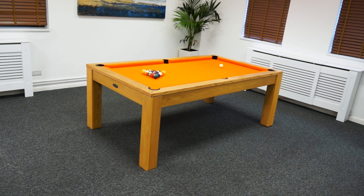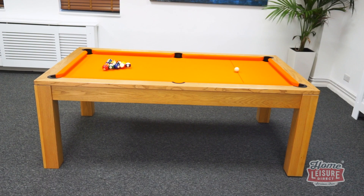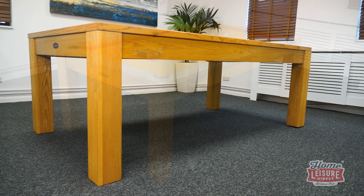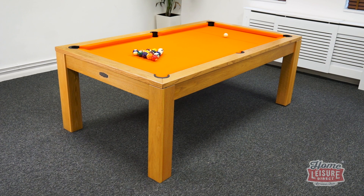At a glance, the Chester is a very to-the-point and simple design for an English pool table, but lends itself incredibly well to being utilised as a feature in a kitchen, a dining room, or just about anywhere. The table itself is available to buy from us in 6ft or 7ft sizes, utilising a single piece computer leveled slate playing bed.